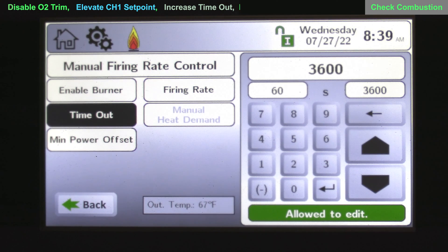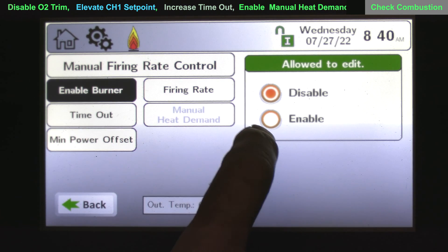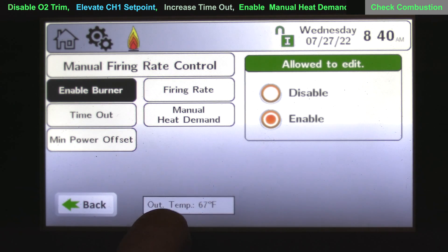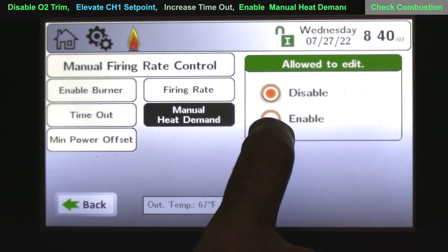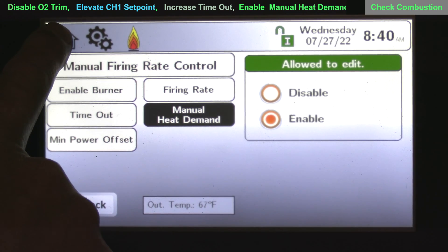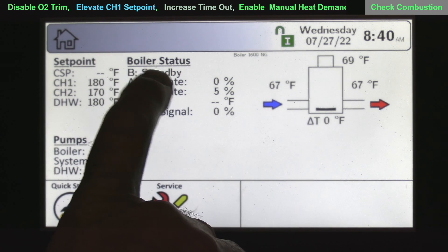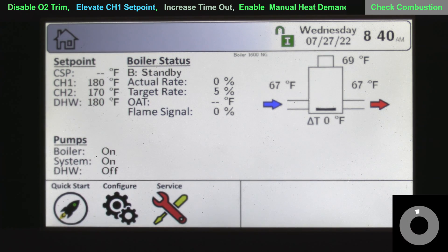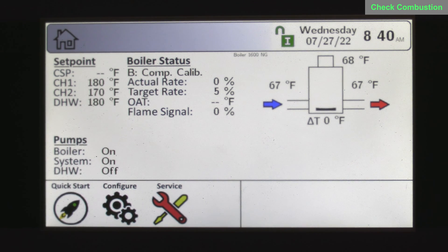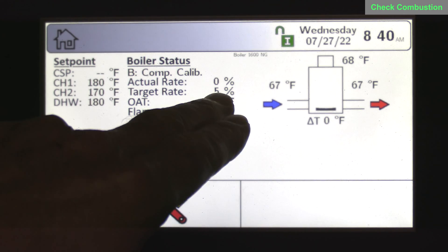Next, choose 'enable burners' to enable this function. Now the manual heat demand becomes available and you can choose a manual heat demand. Coming back to the home screen, you'll see under boiler status there is a demand. We're now going through a combustion calibration — we've given it a demand and the boiler will operate. Be patient and let the boiler light and start to modulate.